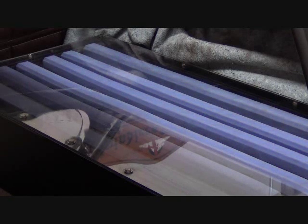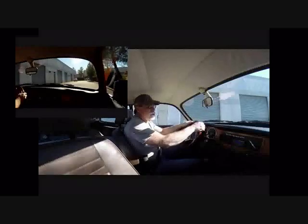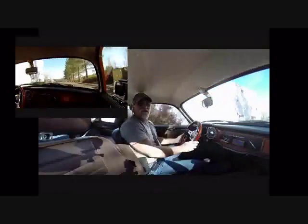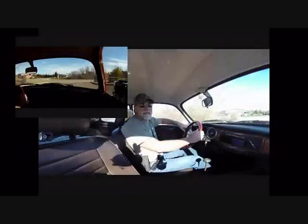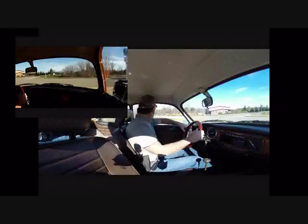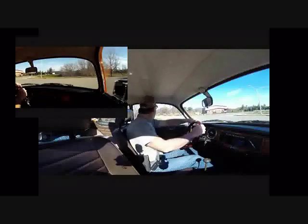Let's take that test drive we talked about. This is a test drive after installing the rebuilt transaxle. This is not the first drive since the new transaxle has been installed — we've actually probably got about 1,500 miles on this transaxle already. But I promised you a test drive, so here we go.